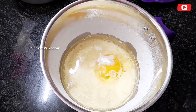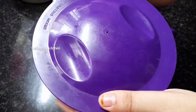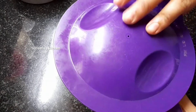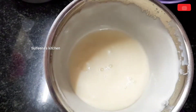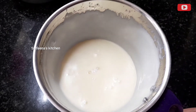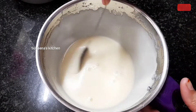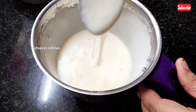Add 1 tsp baking powder and 6 tsp vinegar. If we mix this in, we can use more of our cake. Once you add a teaspoon of vanilla essence, I will add this. It is creamy.